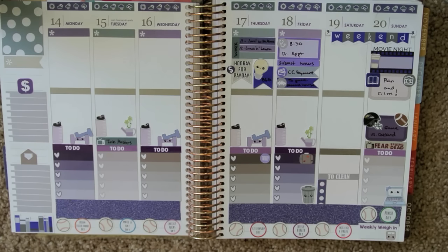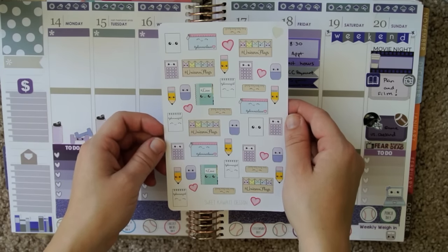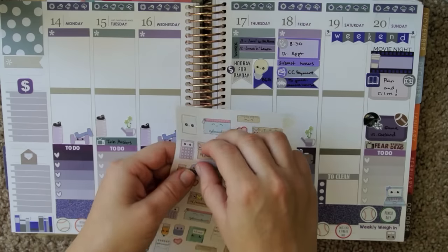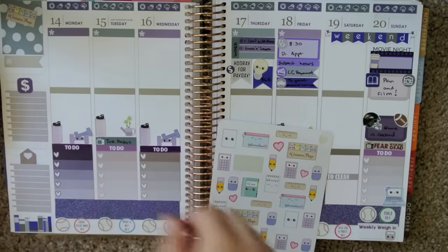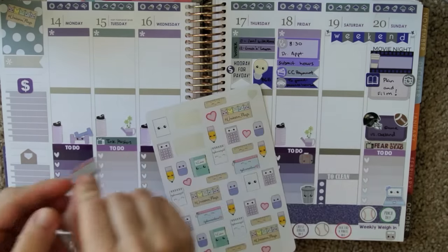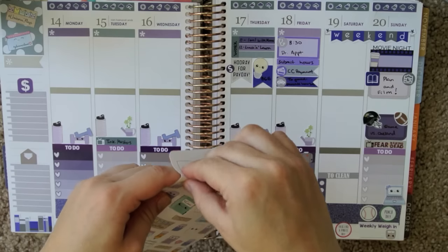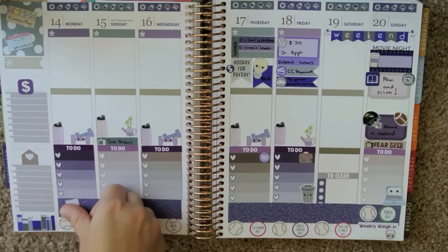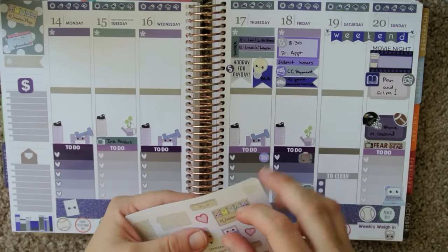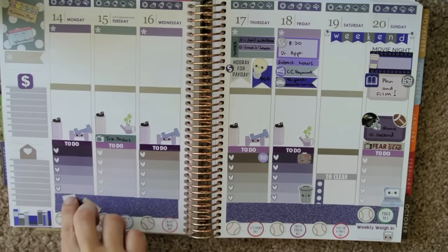I'm going to go in with this sheet from Sweet Kawaii Design and add in all of these cute little planner goodies as decorative elements. I definitely want the page flags up here, and then maybe a planner goodies pouch. Hopefully these will stick to the glitter tape nice and easily because I want them to stay there. They feel pretty sturdy.